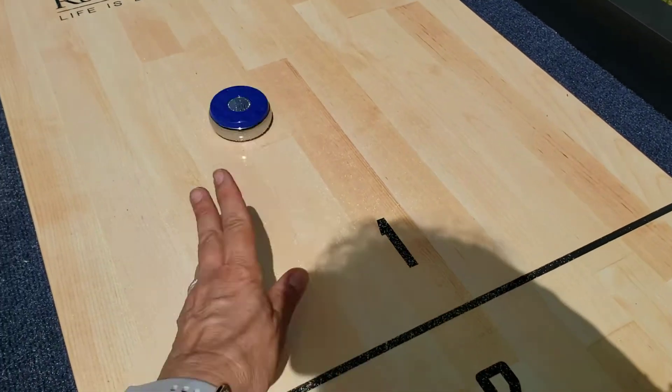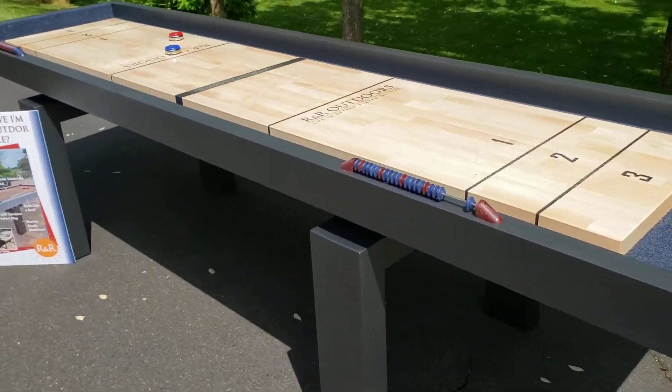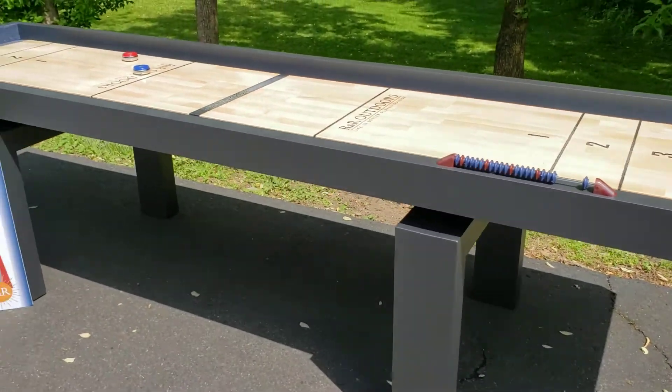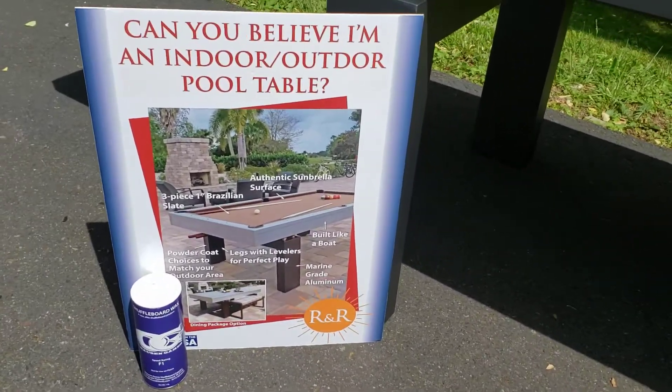Really fun table that really will last you forever outside. Made here in the USA — best part about it. Also, for every shuffleboard table, there is a matching pool table.